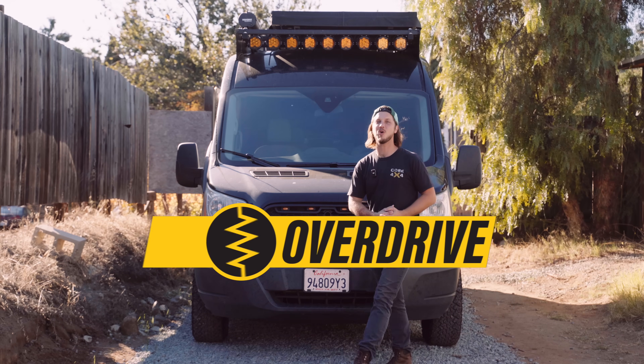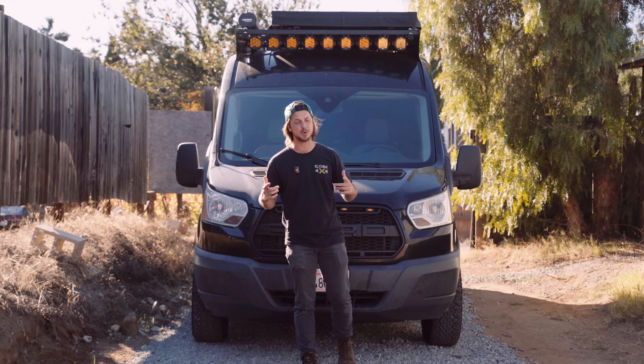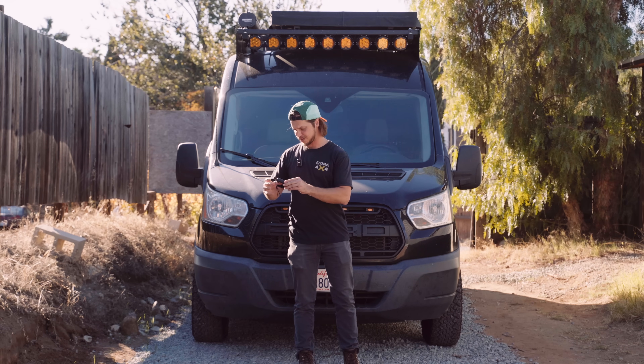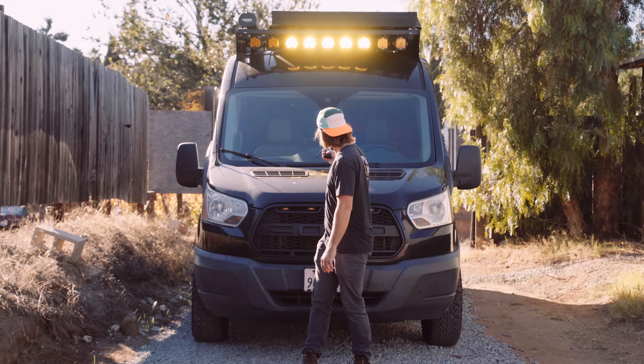What's crackin'? Dylan here from DIY Overdrive. In this video I'm going to show you how to set up a McTuning switch panel. And this one, if you're here for the review, I'll give it to you right now. We absolutely love this panel. It's super affordable. It even came with this sweet remote control where you can adjust individually, turn it all on and off, turn them individually on and off.